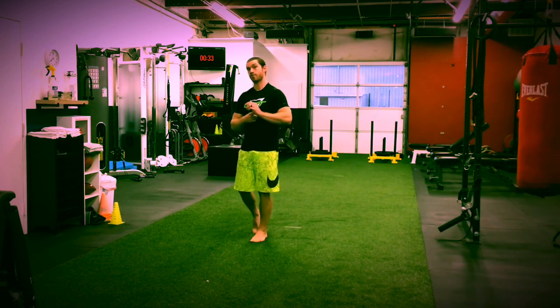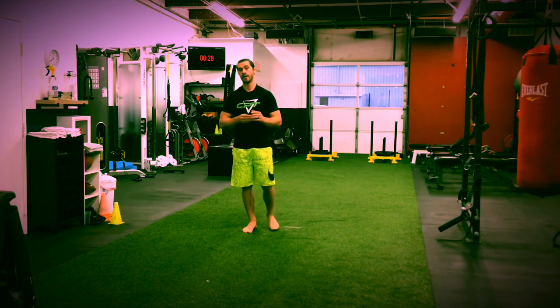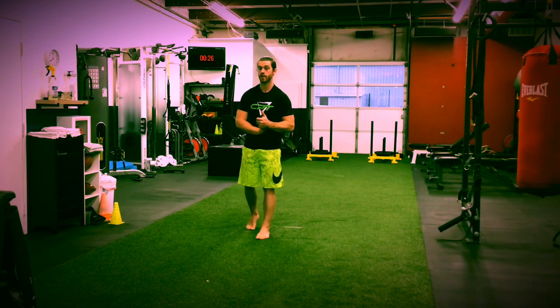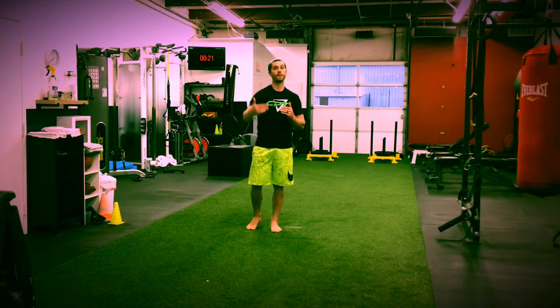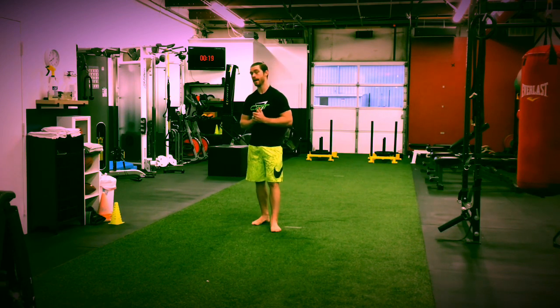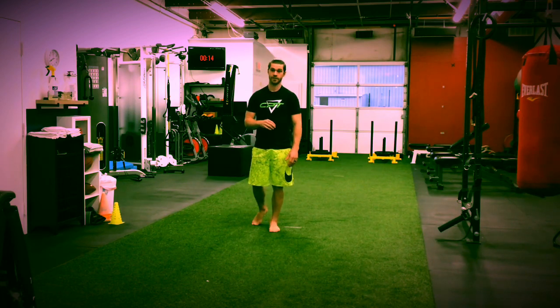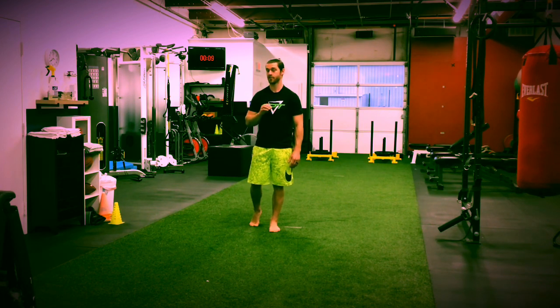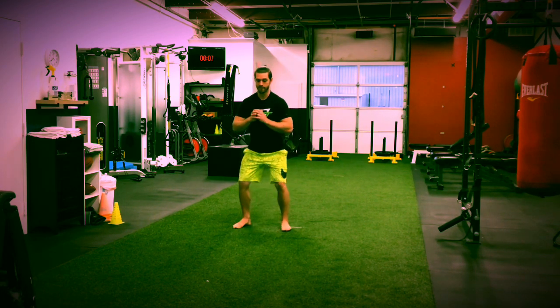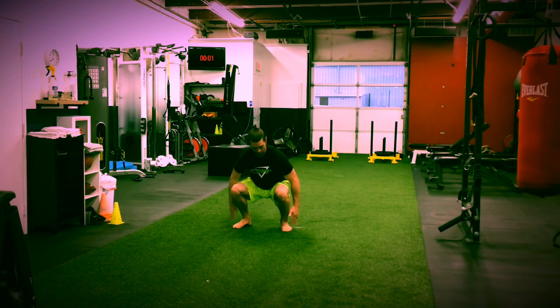So that's one round: squat, into push-up, into reverse lunge, into Superman sequence, right into the plank. Rest about a minute, then go all the way back through again. If you're just getting back into working out, shoot for five rounds. If you've been working out and you're looking for a challenge, shoot for 10 rounds — possibly even up to 15 if you can make it. Make sure you're taking that break. Make sure at the bottom of every movement you're not wiggling around — you're tight, still. Tripod with the feet, drive it up.